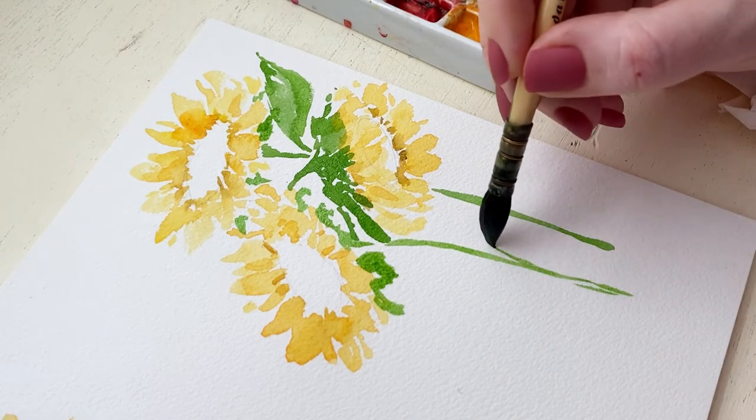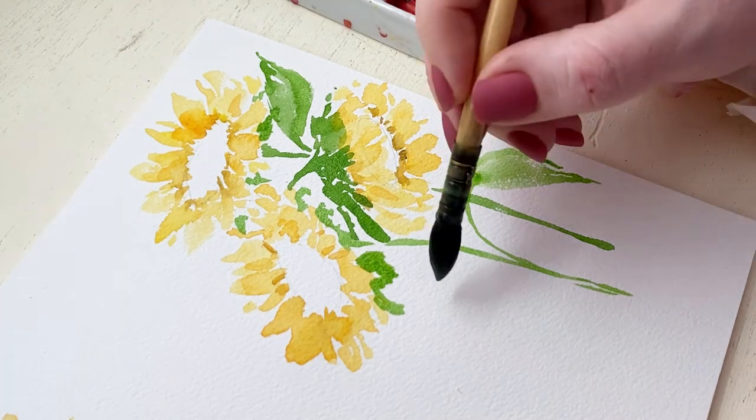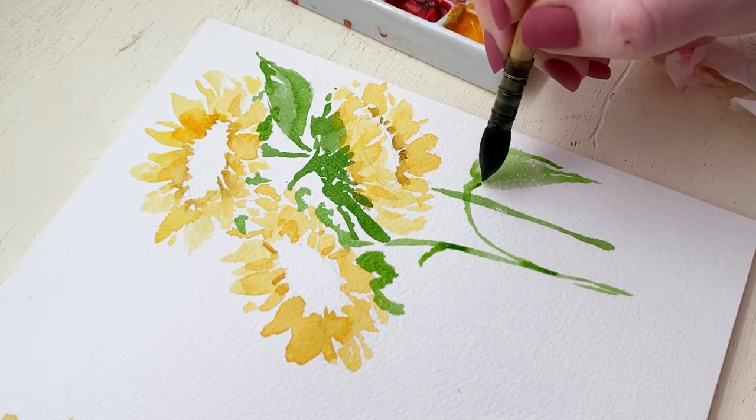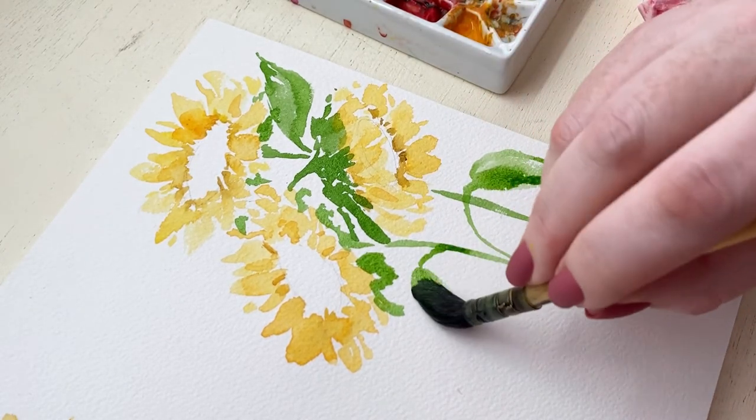When you're painting these stems, remember to really imagine where the center of that flower is and where the stem is coming down, because you don't want the stem to be off center from where realistically it's going to be coming from your flower. The leaves of sunflowers are pretty big so I keep them generally big.